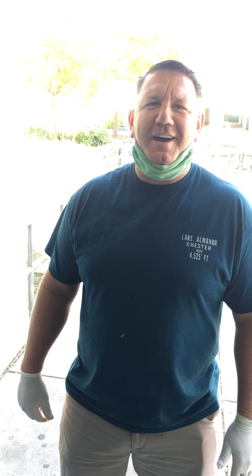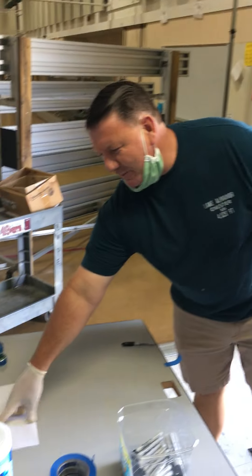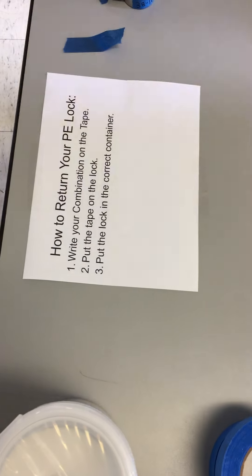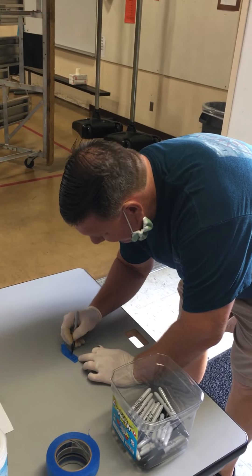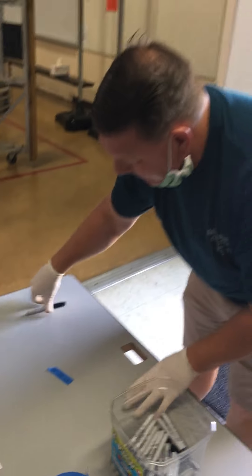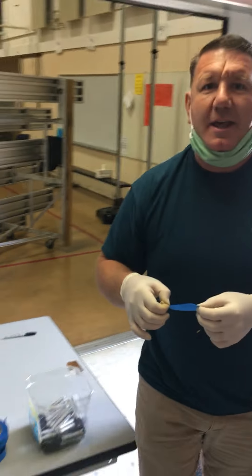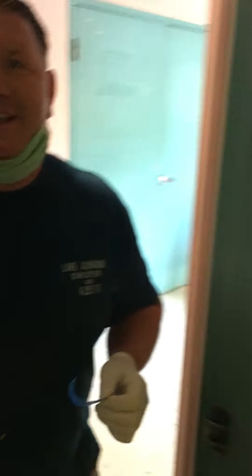Today we're going to show you how to turn in your PE lock. As you walk in, you're going to come through the side doors. Step one is you're going to write your combination on the tape. I've got my tape and I'm going to write my combination — 37, 20, 26. After I'm done with that, I'm going to take my tape with my combination on it and walk into the locker room and find my lock and locker.